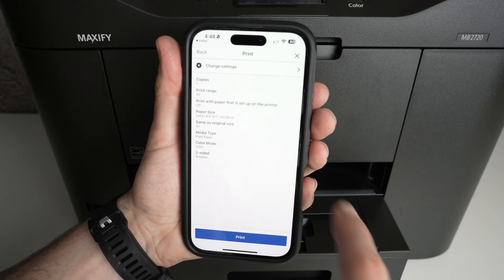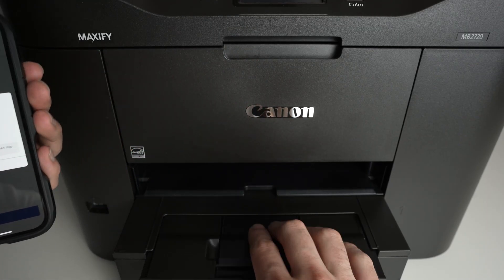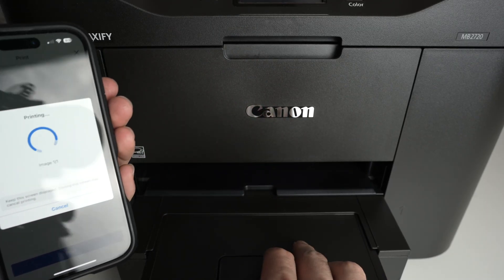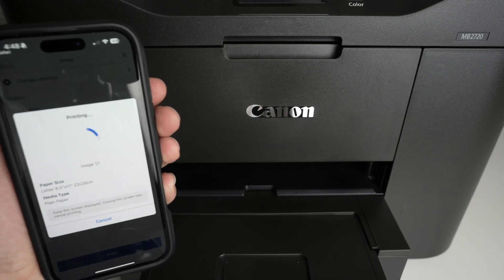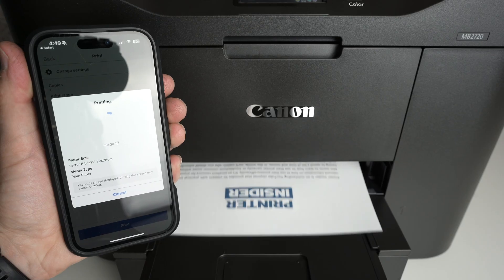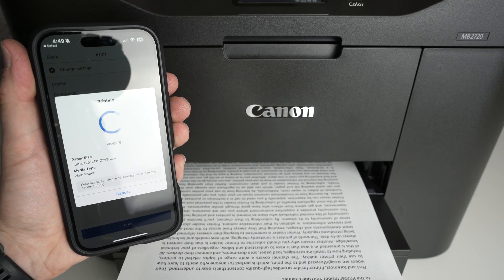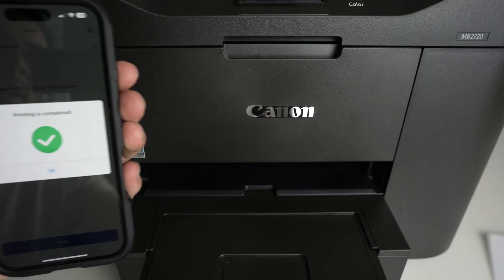Once you're done with settings, press the Print button — click it once, then click OK and wait. You can extend the output tray where the print will come out. And here we go — we got our printed results.